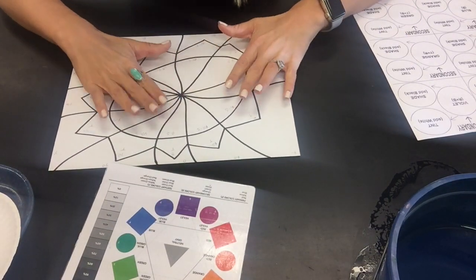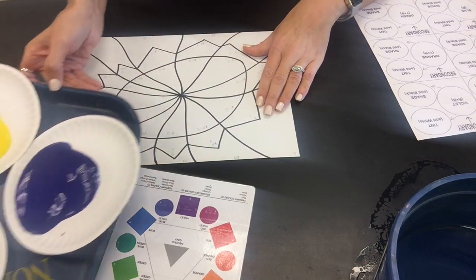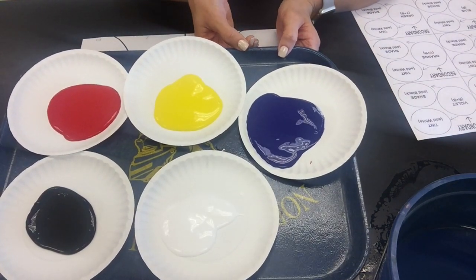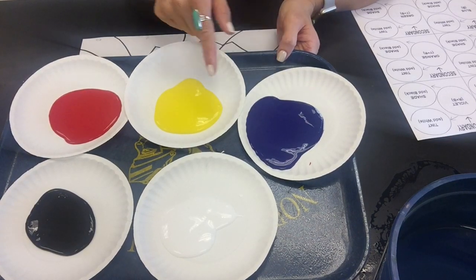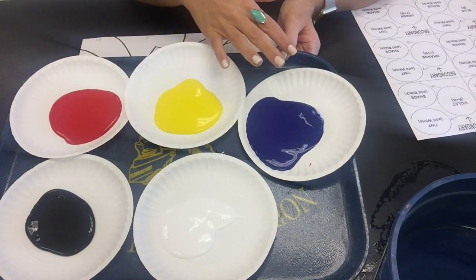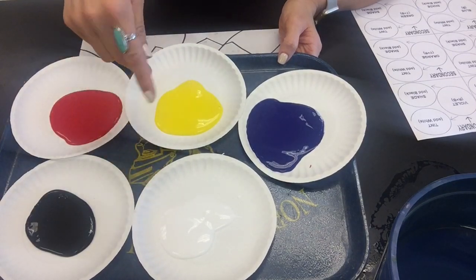I'm going to start off with the primaries. I'm going to do the hue — remember, that's the pure color straight out of the paint bottle. These are the only colors you're going to have to paint the entire color wheel. So we're going to talk about painting the hue, which is blue, yellow, and red — straight from the bottle, the pure color. Then we'll do the tint and shade for each one of those.